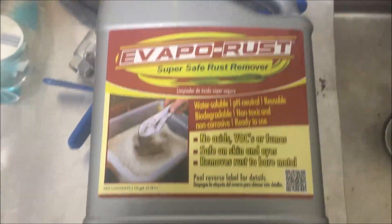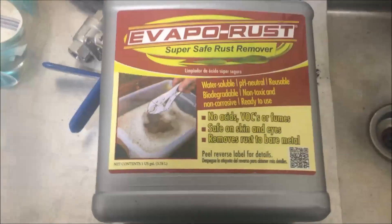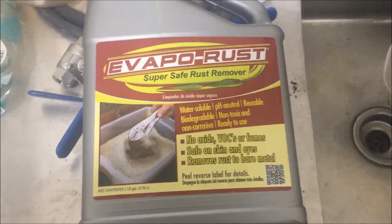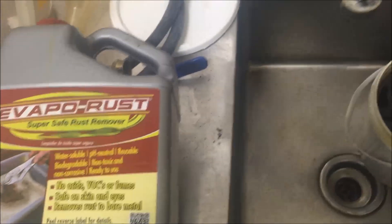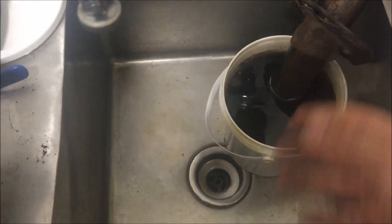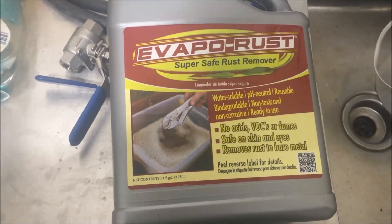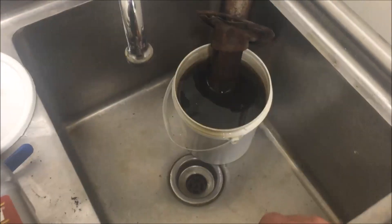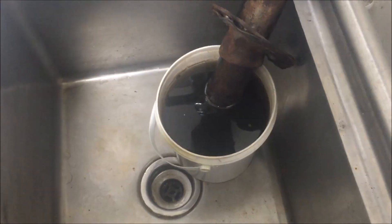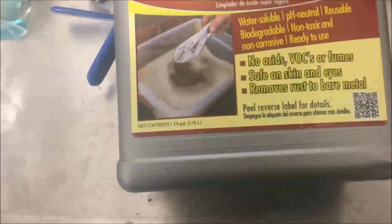The nice thing about Evapo-Rust is that according to their MSDS, it's about 83% water. The rest of it is a chelation agent, which basically means it takes the iron oxide — the rust on the surface of the metal — and actually pulls it off the steel and into the solution. This is very nice because it won't attack the steel underneath. It could sit in there for a couple of years without any issues, because it's only targeting iron oxide, not bare steel.